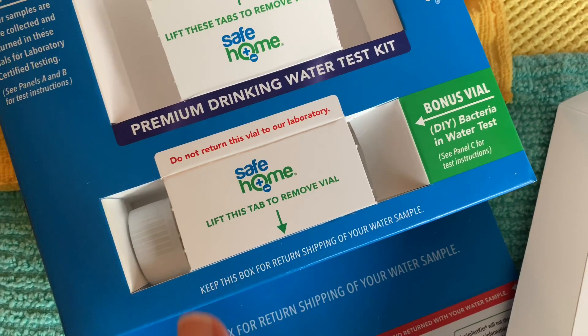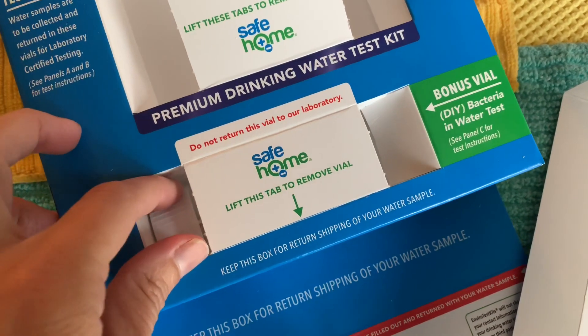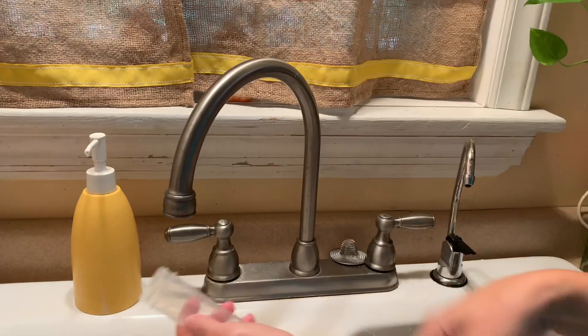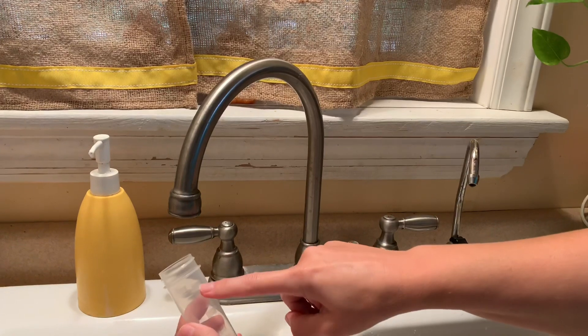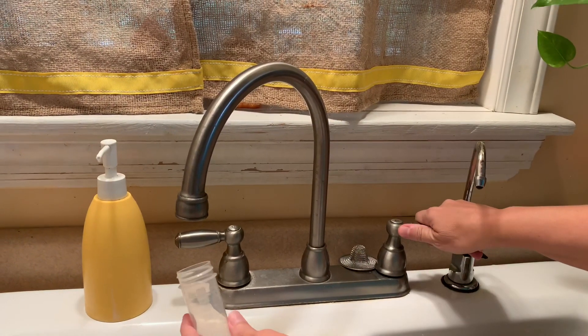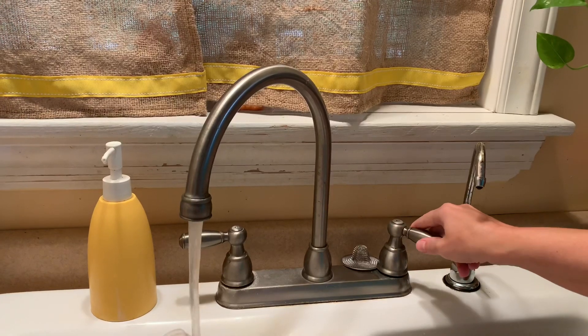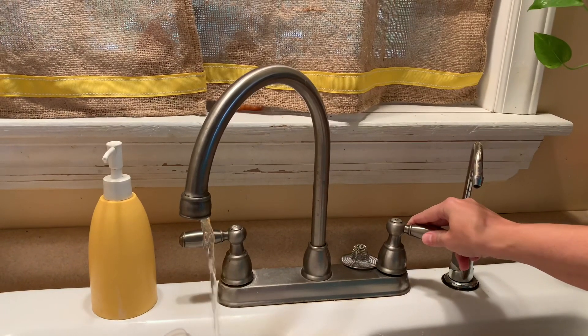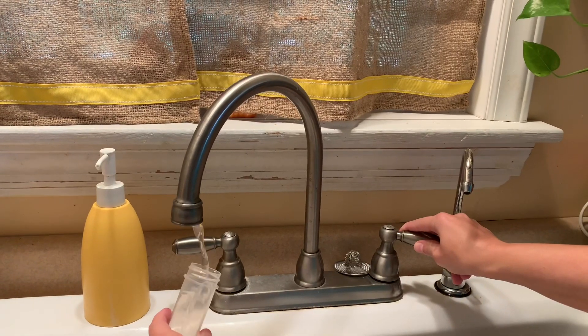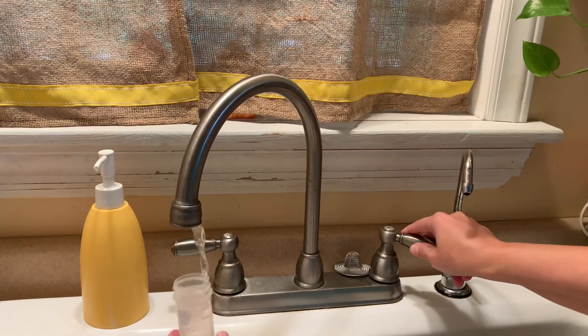The bacteria test is something you actually do at home, and you get results in 24 to 72 hours. We're going to fill the vials now — just fill to the 50 milliliter area. I'm doing this after I've run the water all day. You turn on the water, then turn it down to about a pencil's width, it says, and put it at an angle to fill.